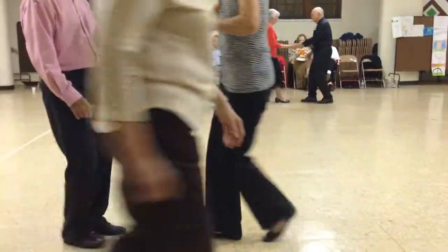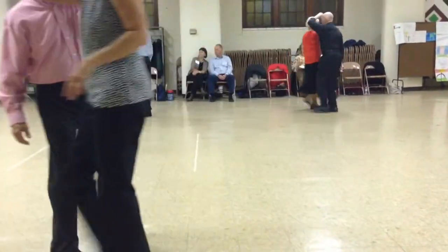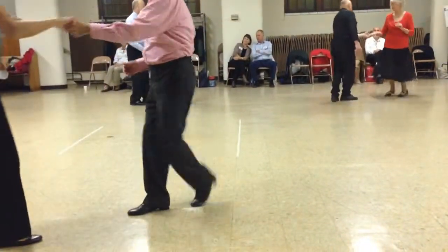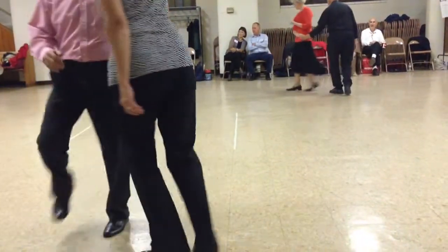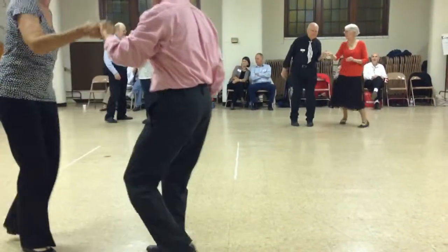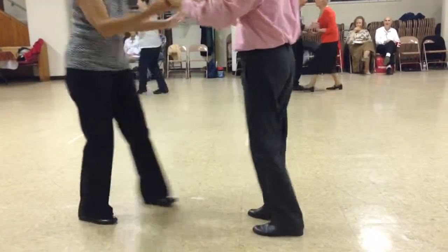Shoulder push. Underarm turn. Tuck and spin. Left side pass. Man underarm turn.